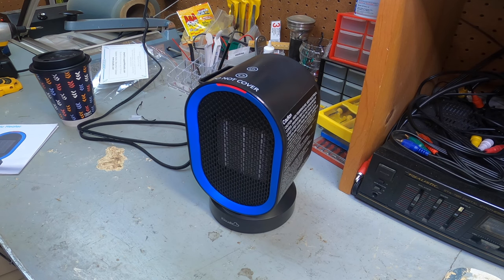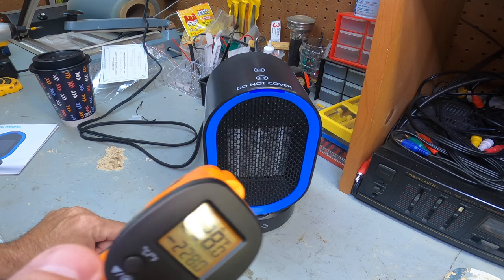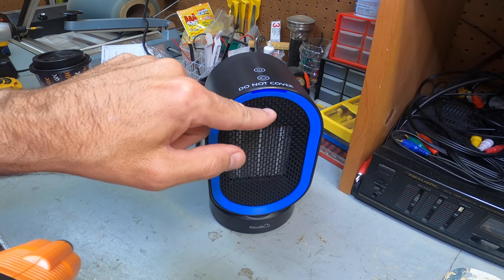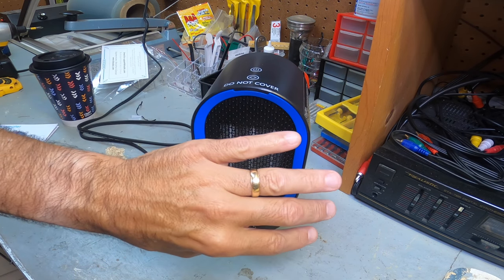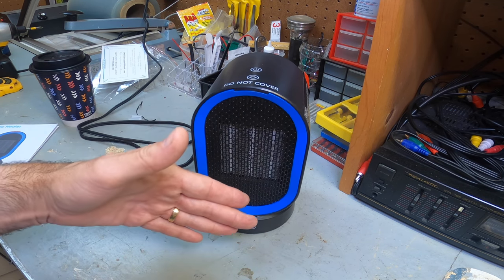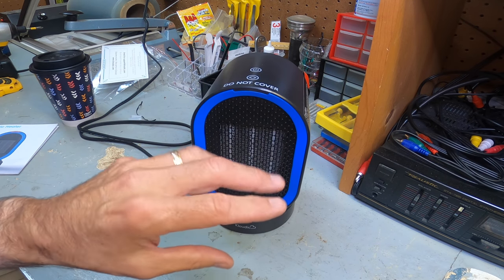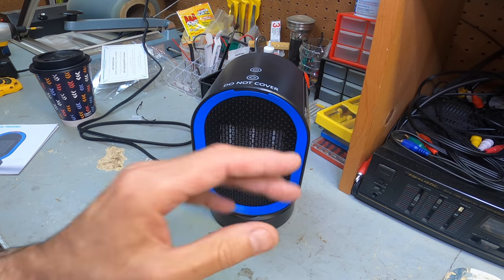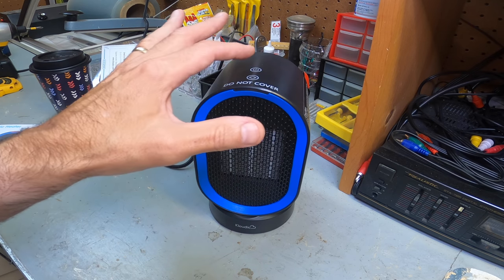It's throwing out a lot of heat and that's what it's designed for. Hit the power button again and it goes to a cool-down cycle. The blue light means it's on fan mode. When you hit off, the fan keeps running and it cycles — it should shut down automatically. That's the normal cycle for this type of heater, especially ceramic heaters. It'll go through a normal cool-down cycle and then shut off on its own after about a minute or so. That's what you want these to do. There it goes — it shut right off.